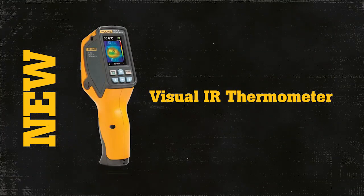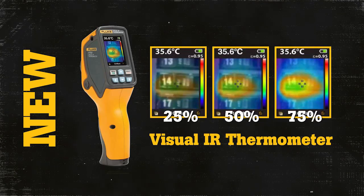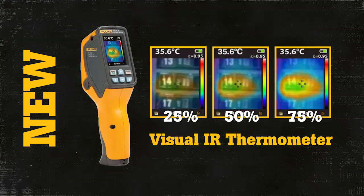With the Visual IR Thermometer you get the visual image and thermal heat map, which instantly provide you a context and an exact location of a problem.